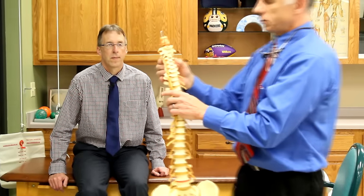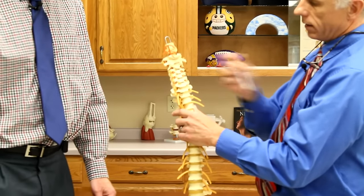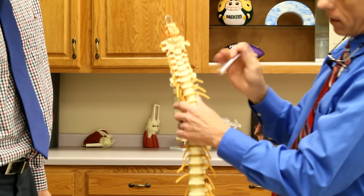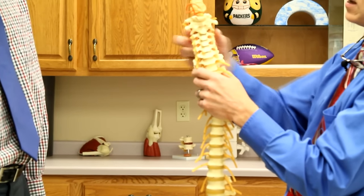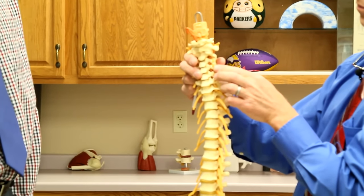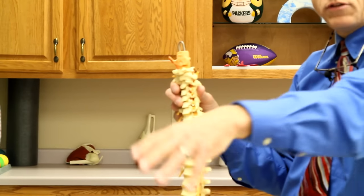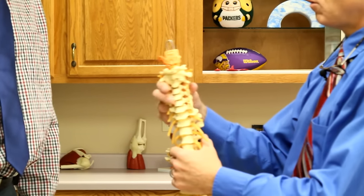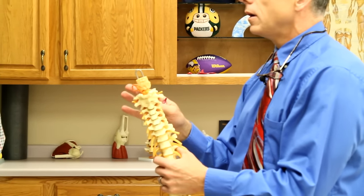We're looking at a herniated disc in the neck. There are seven vertebrae up there, and the discs are quite a bit smaller than the discs down in the lumbar. They can get in the wrong position and start pinching the spinal nerves. When those peripheral nerves get pinched, that's when pain, numbness, and tingling refers down the shoulder, into the arm, and into the hand. These stretches are designed to unpinch those nerves.